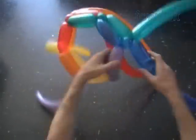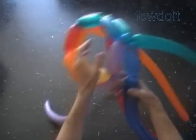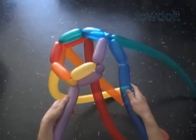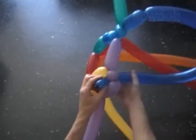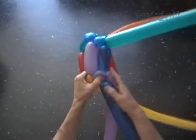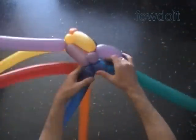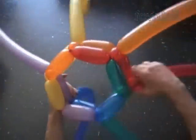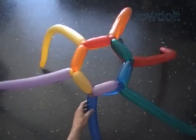Here we come to the last bubble of the second row. Twist the third about five inch blue bubble. Lock the free end of the third blue bubble between the second and the third purple bubbles. We have made the second row, and we have made the head. It is a simplified version of the head that we are working on. We can use it as it is.